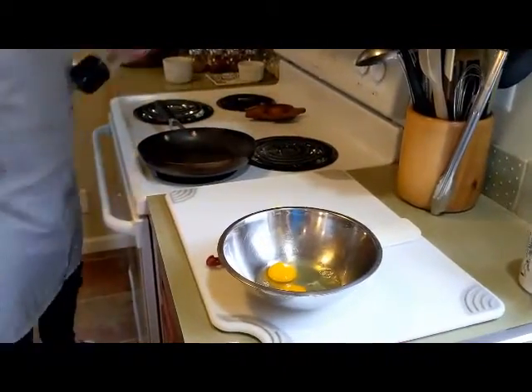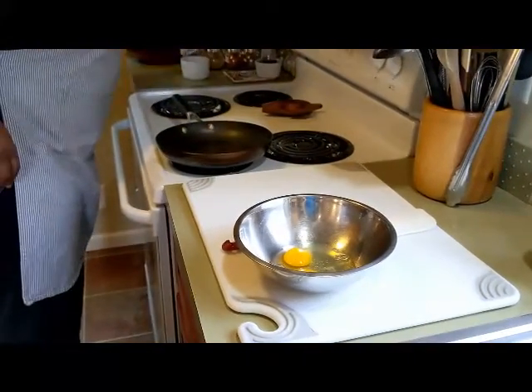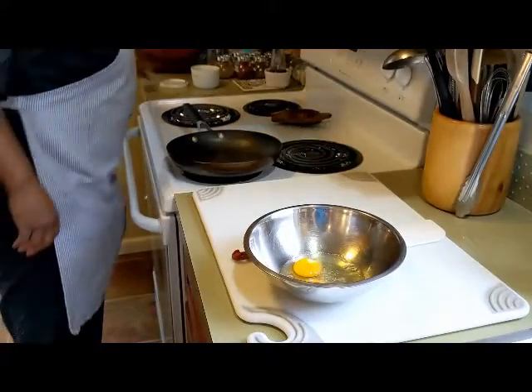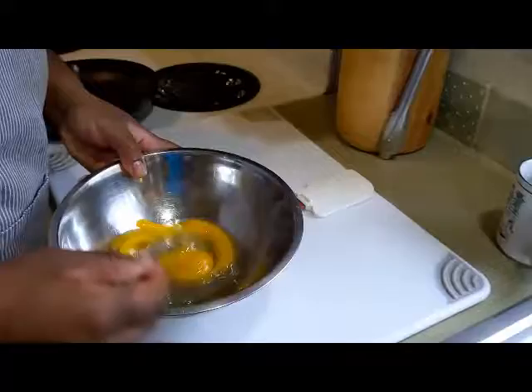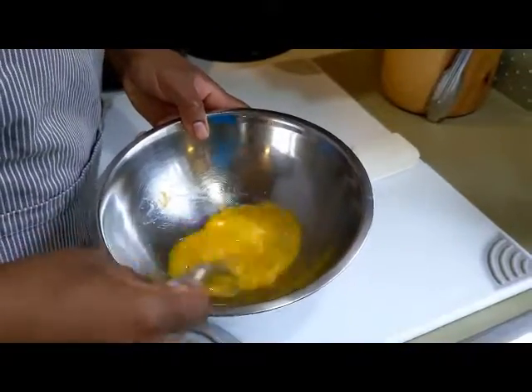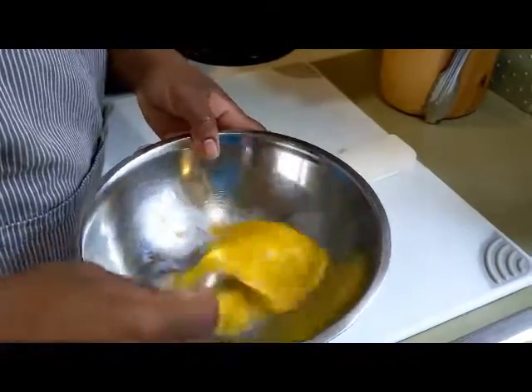Put a little bit of pepper, just a little bit, and a wee bit of salt. That's just for flavor — not to get crazy with it. And you're going to whisk these eggs up nice and light. You don't need to go that hard.